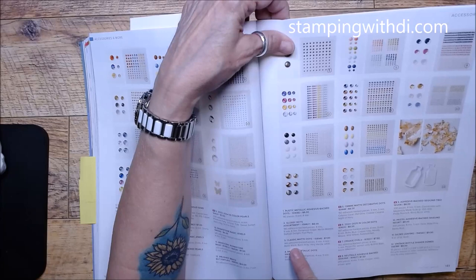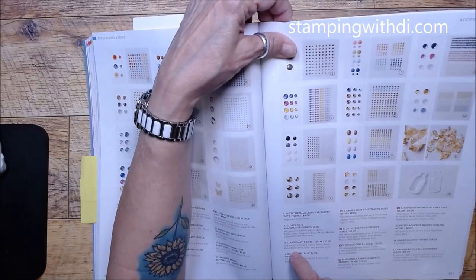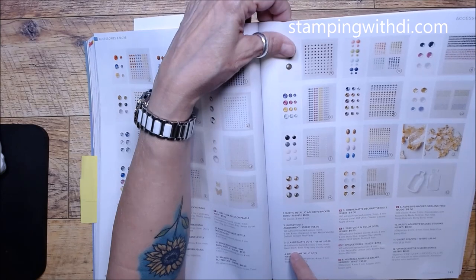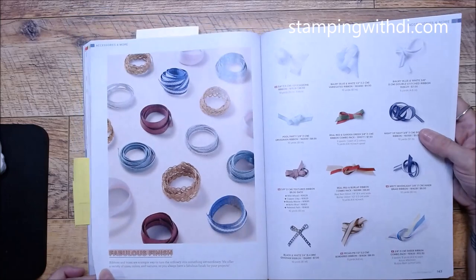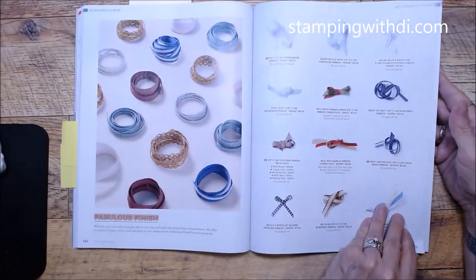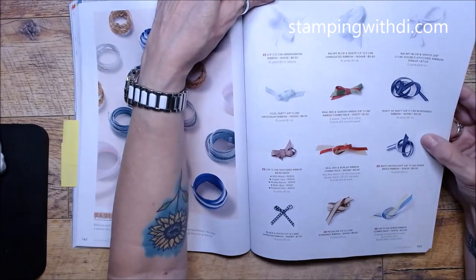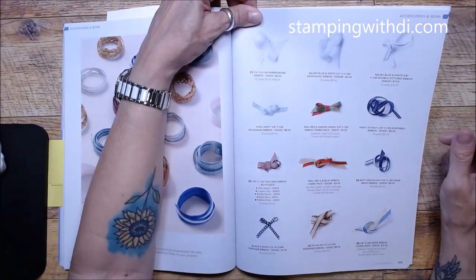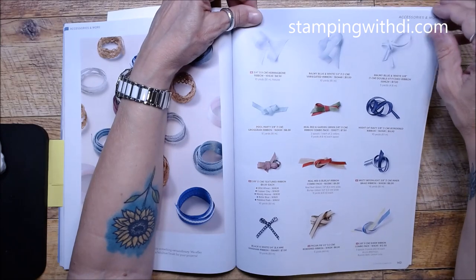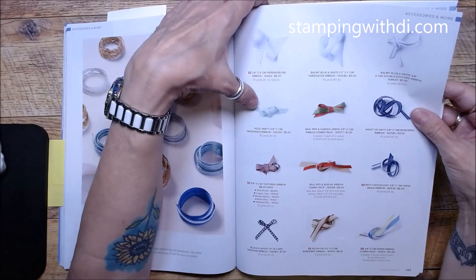Rustic Metallic dots carried over and those are fun. Classic Matte Dots — I think those are the ones I liked. We have a lot of fun bling! Moving to ribbon — the black and white ribbon carried over, which I'm so glad about. Balmy Blue we've had for a while so that carried over too, and you've seen some of this in my pre-order videos.